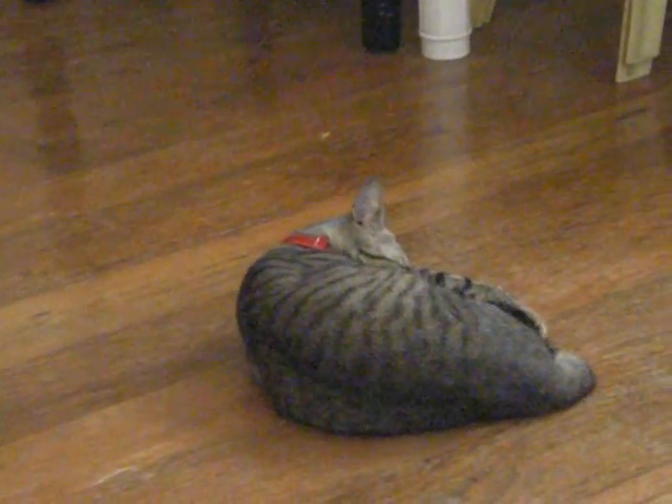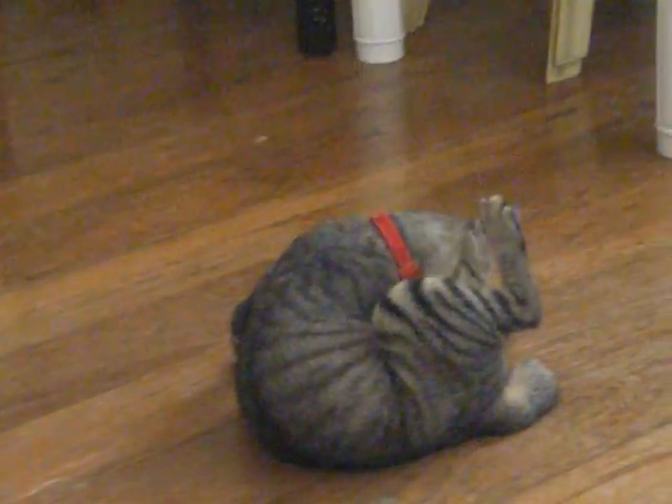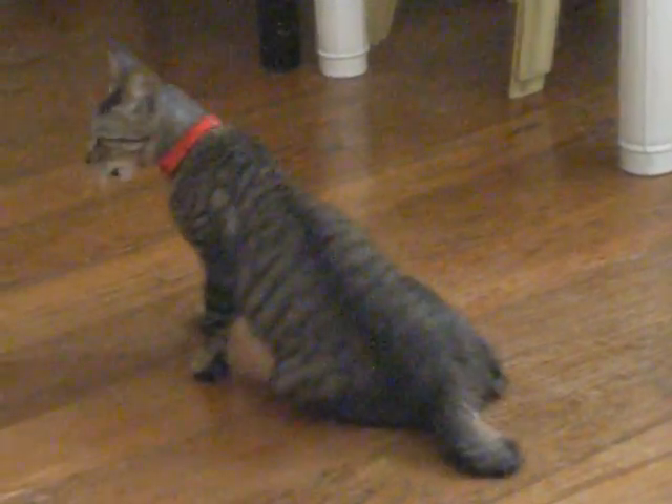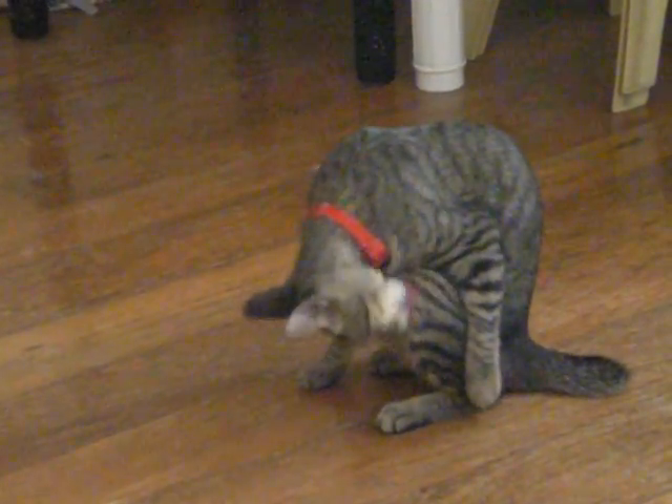Yes, yes, yes! Again, again, again, again. Roly-poly, roly-poly. Mummy wants roly-poly. Show mummy roly-poly again.